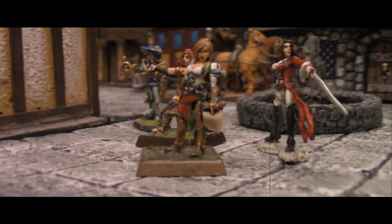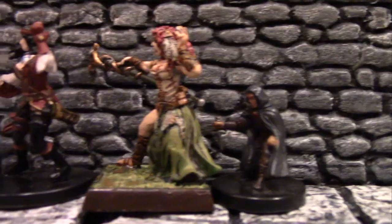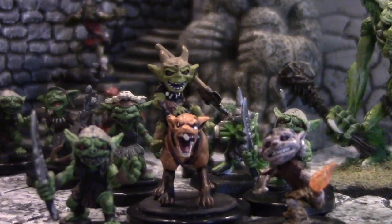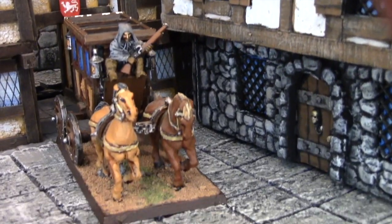Today on DungeonCraft, I'm going to show you how to make this green slime mini from scratch. Welcome to DungeonCraft. I'm your host, Professor Dungeon Master, and today we're going to show you how to make this green slime mini from scratch.